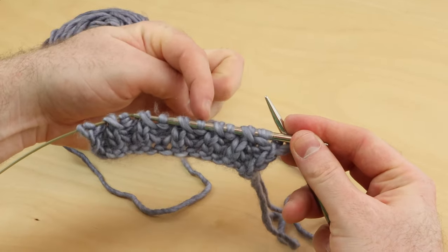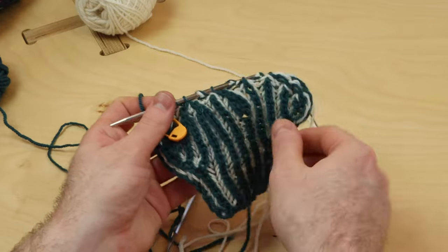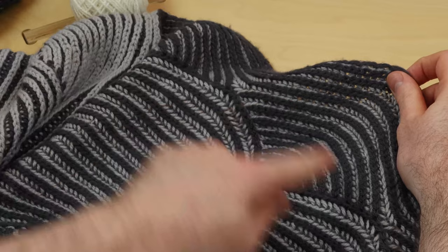We're going to learn single-color brioche and two-color brioche ribbing. We'll also learn how to increase and decrease in brioche ribbing to get those beautiful, organic, flowing columns in your fabric.